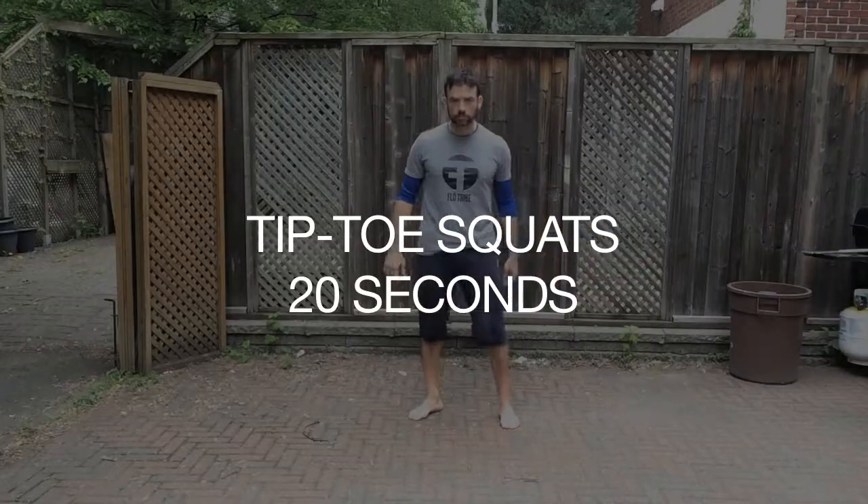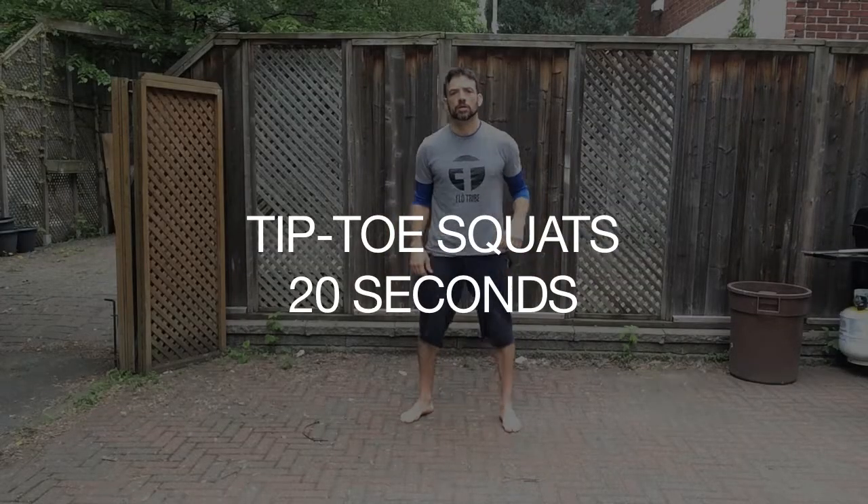Stay loose on these 10-second breaks — you can bounce around a little bit. Next up: tip-toe squats. Get in a squat position, feet shoulder-width apart. Go down, and when you come up, pop up onto your toes. This is going to flex the calf muscles — it's almost like you're about to jump right off the ground, but you stop right before the jump. Get up as far as you can on your toes. Three, two, one, and time. Nice.